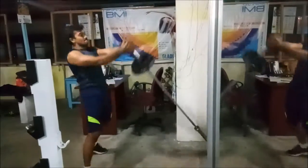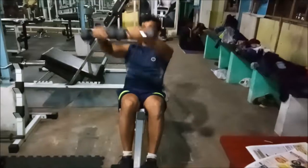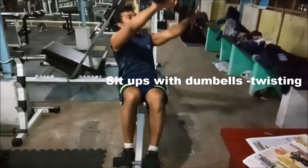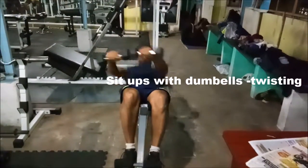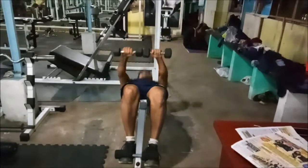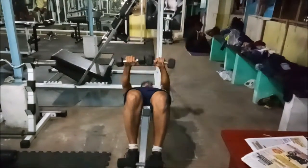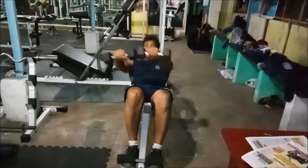This is sit-ups with the twist. When you reach the top you actually twist and take it to the sides. It works well on your obliques as well as your abdomen.